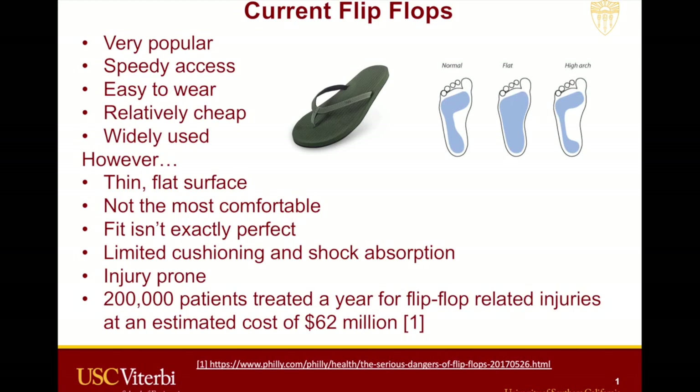Let's talk about current flip-flops. They're very popular, speedy access, easy to wear, relatively cheap, and widely used, especially in this nice SoCal weather. However, this thin flat surface — and if you look at the diagram to my right, you can see a normal foot has an arch to it. They're not the most comfortable, the fit isn't exactly perfect, and there's limited cushioning and shock absorption. They're injury-prone — I found a fact that 200,000 patients are treated a year for flip-flop-related injuries, at an estimated cost of $62 million.